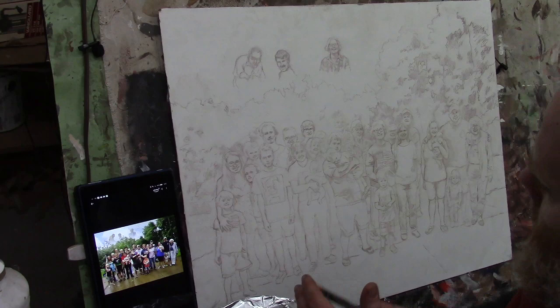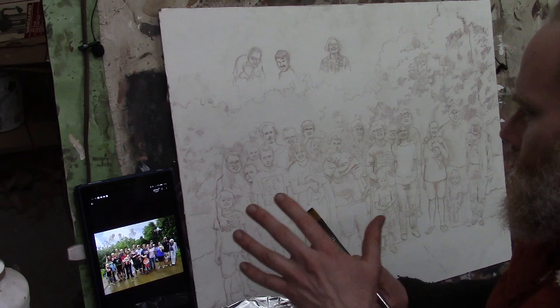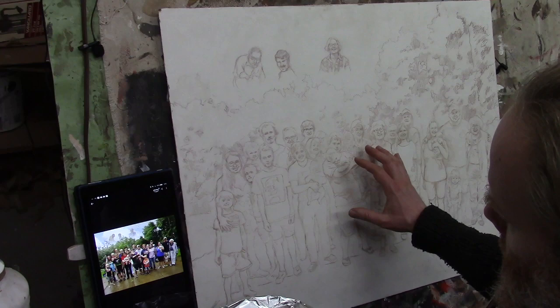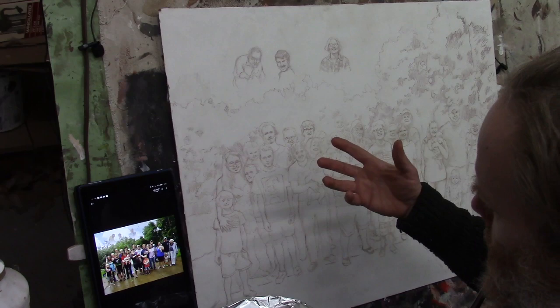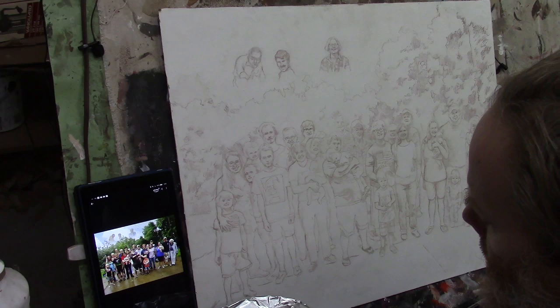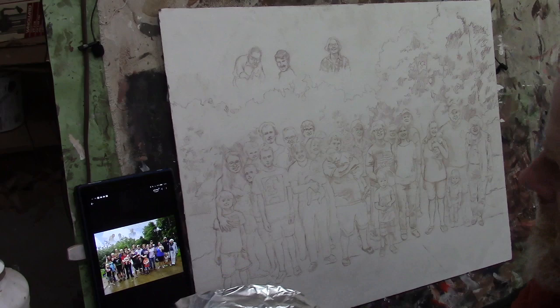Before I begin, let me say a word of prayer because this is a new painting and I need God's help, especially with a commission like this. Father, I ask a blessing on this painting — help me to capture the likenesses of the subjects, retain what I've sketched in as I paint, mix and apply the colors appropriately. I pray you'd bless the students watching in their own portrait painting or whatever they're doing — help them to do it with excellence and provide for them. In Jesus' name, amen.